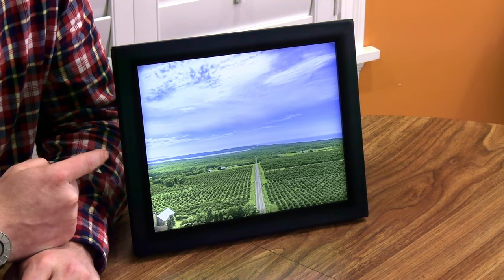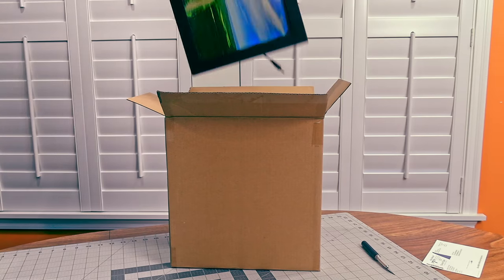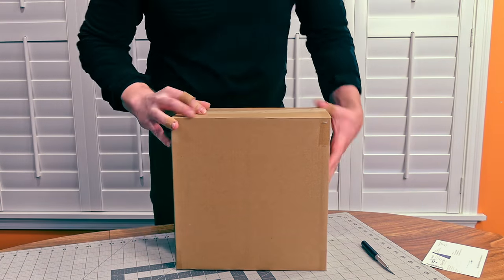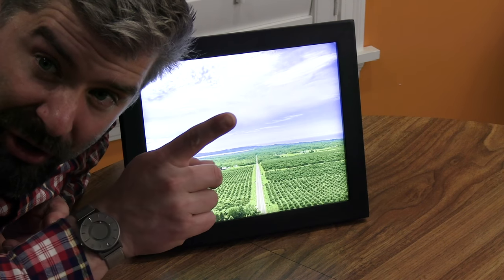I'm Dave, and this is a battery-powered, edge-lit standing picture frame that doesn't require any special skills or expensive tools to make. It's one of the birthday presents for my awesome father-in-law, and you can see that whole story and his reaction here.